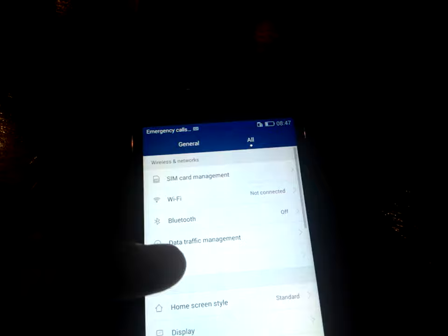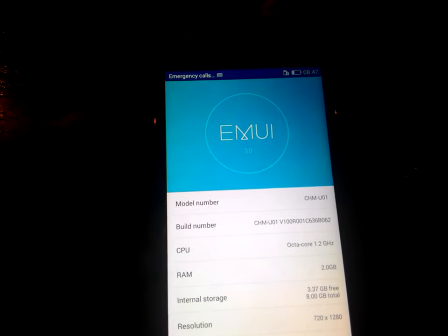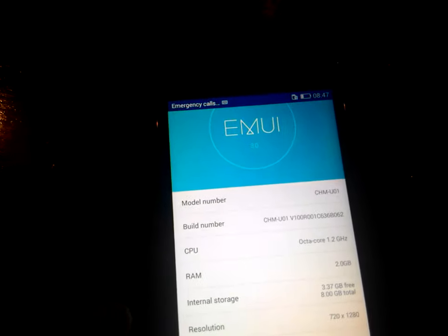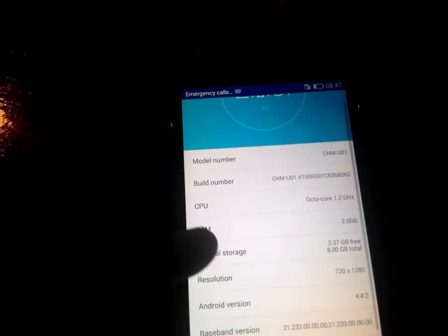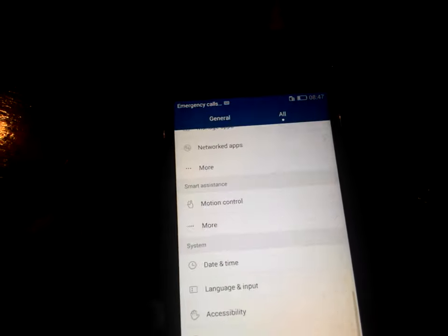First I want to tell you about its features. We go inside the settings area and tap on About Phone. Here we can see that the CPU in the device is octa-core 1.2 GHz, RAM is 2 GB, internal storage is 8 GB with about 3.37 GB free, resolution is 720x1280, and the Android version is 4.4.2.